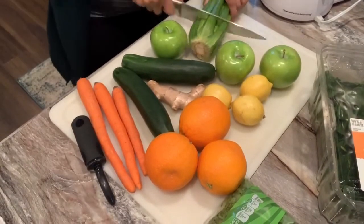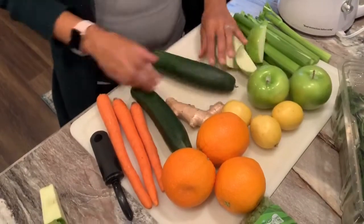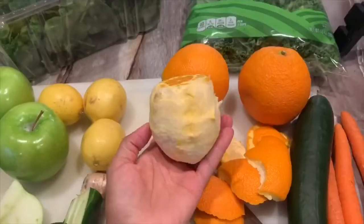I've got three navel oranges, three lemons, three green apples, a stalk of celery, two cucumbers, three large carrots, and I also have a large piece of ginger. I'm not going to be using that whole thing, but you're just going to want to start by dicing your veggies up, cutting off the ends, and getting them all prepared for the juicer.